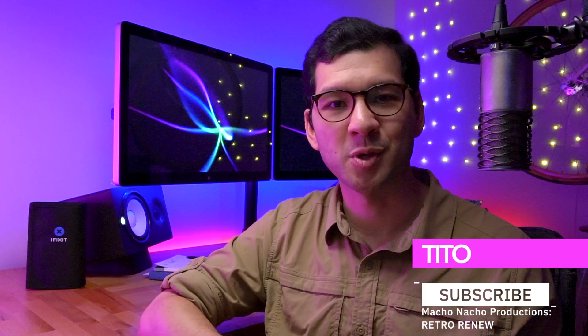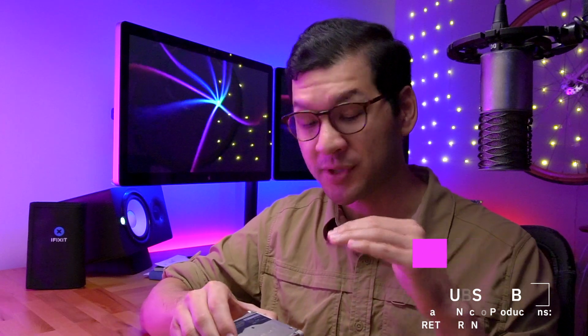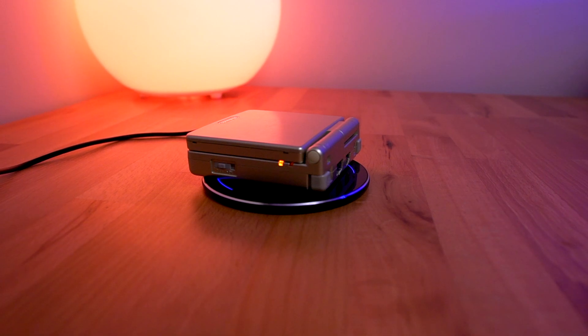Hey everyone. My name is Tito, and welcome to another episode of Retro Renew. So in part 1 of this series, we were able to successfully install the wireless charging module into this Game Boy Advance SP.